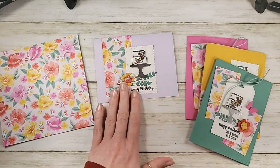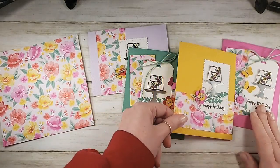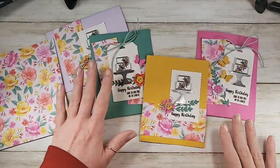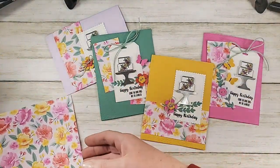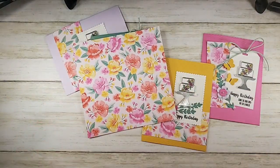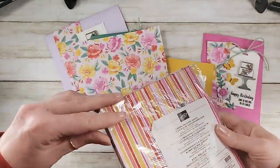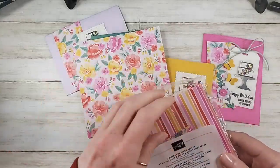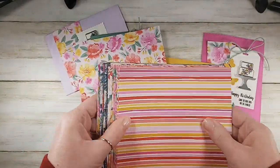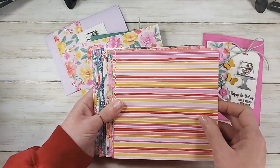What we're doing today — we're going to stamp a whole stack of cards, all coming from one sheet of 6x6 Designer Series Paper. This is our brand new designer series paper coming in the new annual catalog, called Flowers for Every Season. It's gorgeous paper with a lot of very bold patterns.